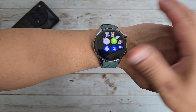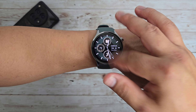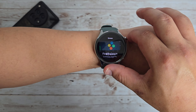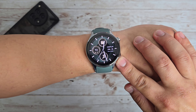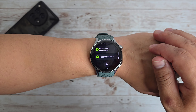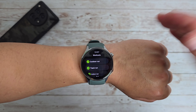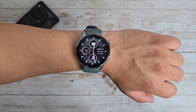Based off of my first impressions, if I scroll up it's giving me notifications. If I scroll down, we've got the quick toggles. If I go to the left, it's just going to go to my tiles, which I don't have set up all the way. If I push the button down here, this gives us exercise options. There are a ton of exercise options here. You will have to download an app on your phone in order to use this, which I've done on my OnePlus 12, and that's what helped get this watch all set up.